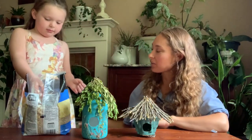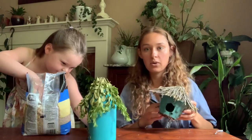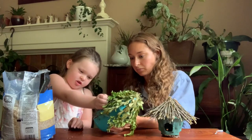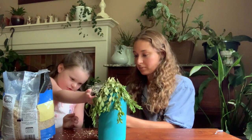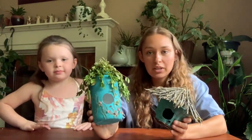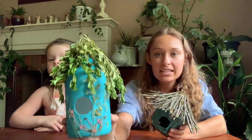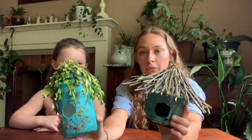Now we're adding in the bird food. This is our last step — we want to give our birds and baby birds some snacks, so when Mama and Dad need a break there's already some food there for them. We're just going to add a handful of bird food and put it in our birdhouses. Now our birdhouses are filled with bird food.